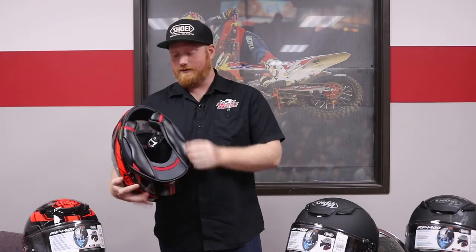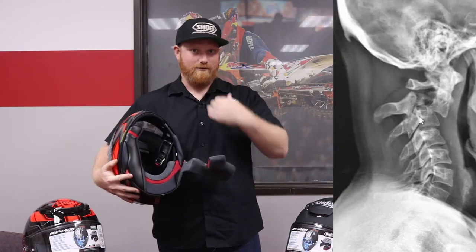They did include the Shoei quick release system, so a medical professional can pull the helmet off your head without breaking your neck.